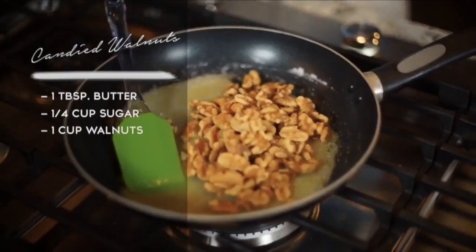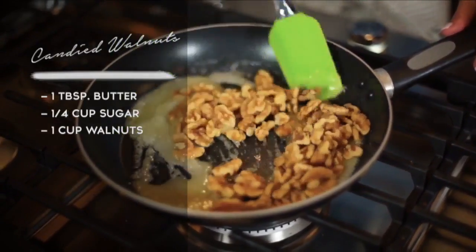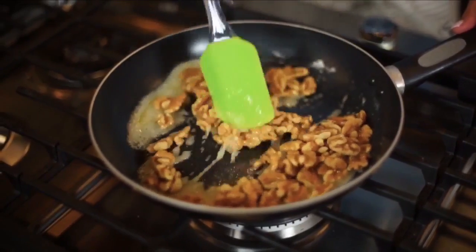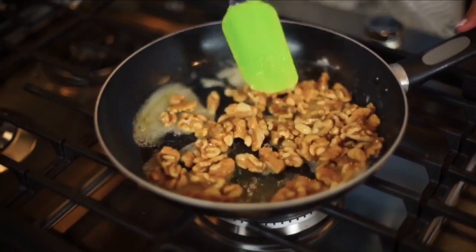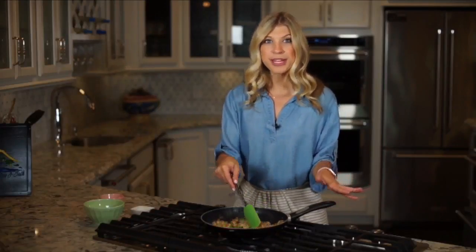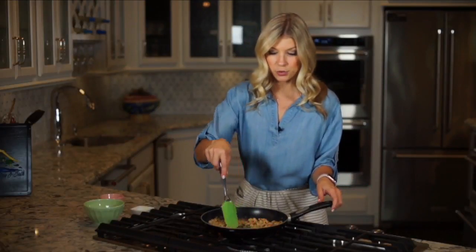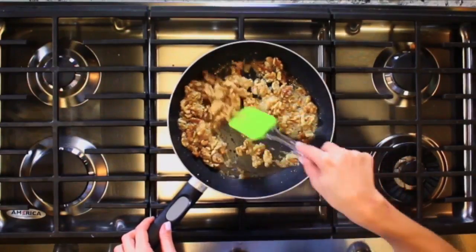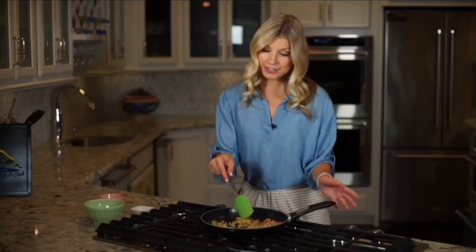I'm adding walnuts, but pecans would be delicious in this as well. You want to make sure you're stirring this to get every single nook and cranny of the nuts covered in this delicious sweet mixture. Cook for about three to five minutes until you get that beautiful caramelization color, but make sure it doesn't get too dark and burn. You could also add a little bit of cinnamon for extra spice, or some cayenne pepper for a little bit of heat — that would be delicious.